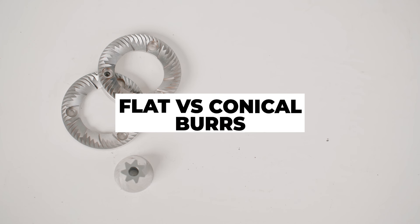I'm sure you've heard of flat and conical burrs, but what exactly are they? How are they different from one another, and which one is best for you?